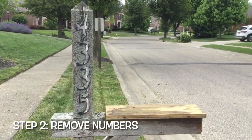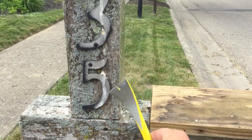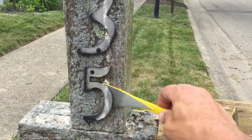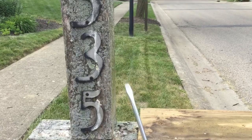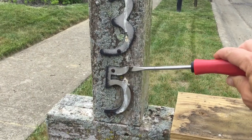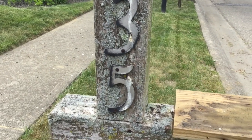Now we're going to work on these old faded numbers. There are a couple different ways you can get them off. I have a little pry bar I can sneak under here and just wiggle these off. Alternatively, you can use a flathead screwdriver to finagle your way in there and just gently pry the numbers off.